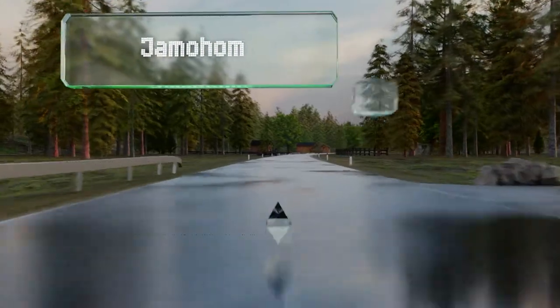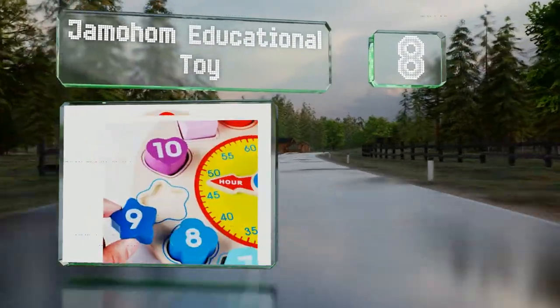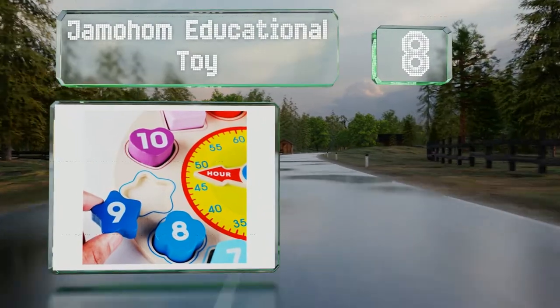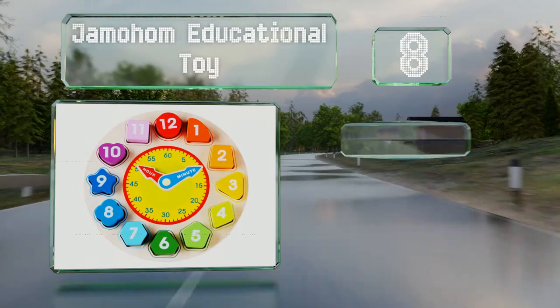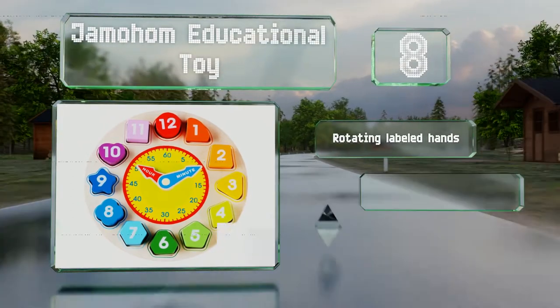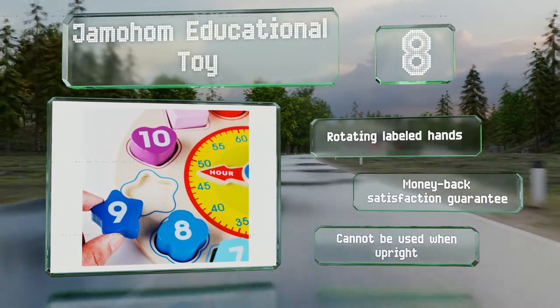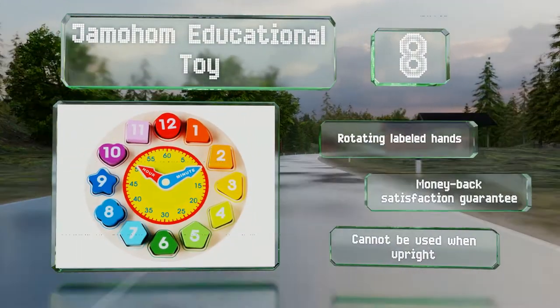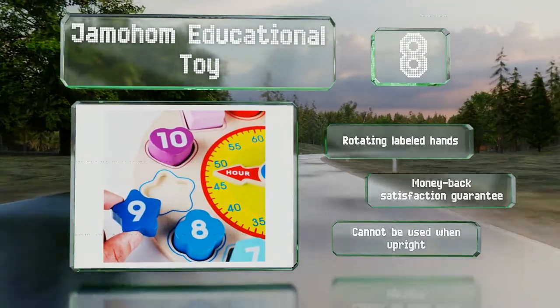Coming in at number 8 on our list, the Jamahom Educational toy is a vibrant selection made from sustainable solid wood for durability. Each of the 12 shapes fits into matching slots on the face, and they're painted with water-based colors and have smooth edges for safety. This one's equipped with rotating labeled hands and includes a money-back satisfaction guarantee. However, it can't be used when upright.